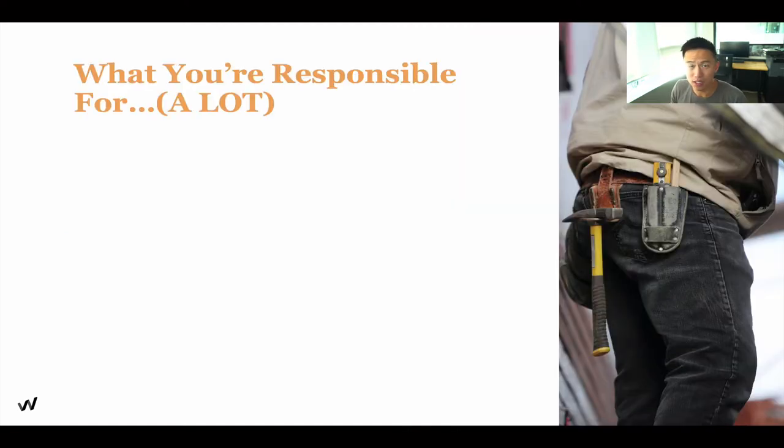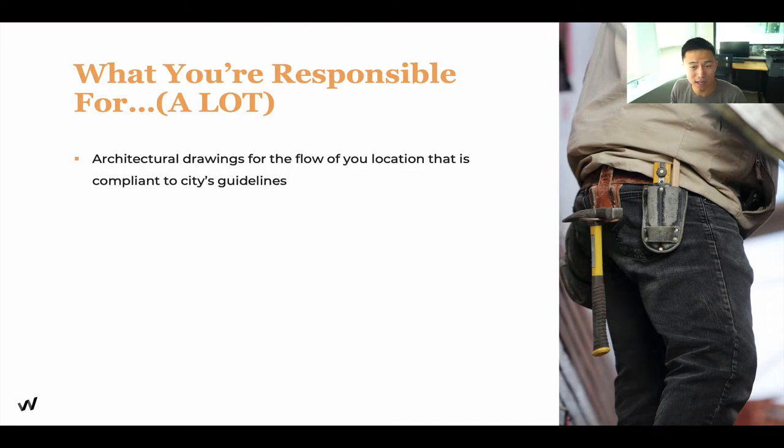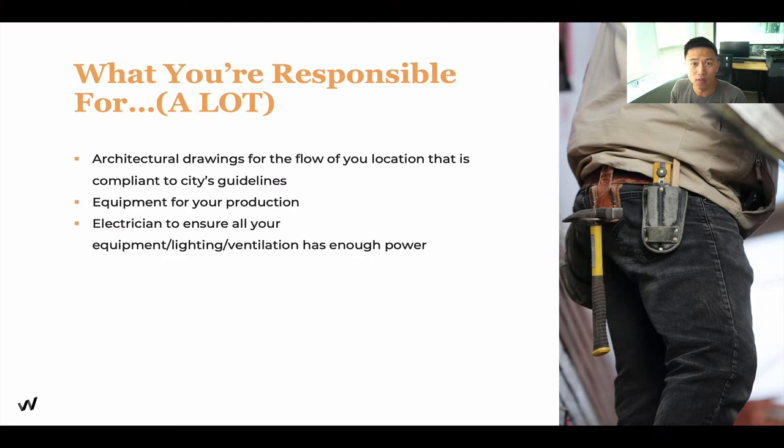As a first-time restauranteur, you are responsible for a lot of different things, such as architectural drawings for the flow of how people come in and out of your restaurant. You're also in charge of all the equipment, and making sure that all your equipment has enough electrical power. When we first started our ice cream shop, ice cream machines have different power usage, so we need to make sure the electricals can run the line properly to sustain our machines.